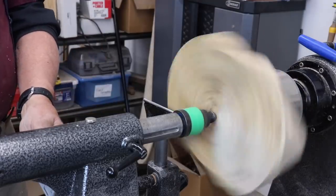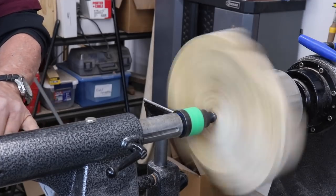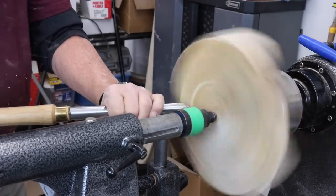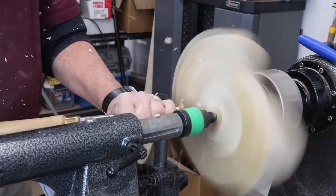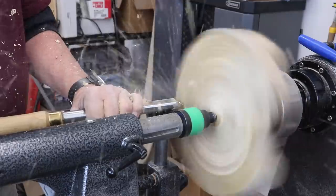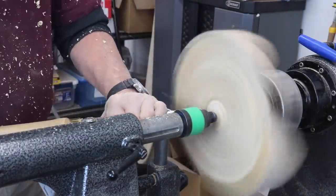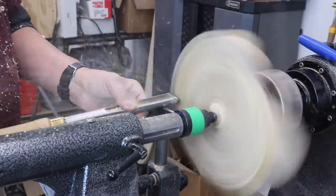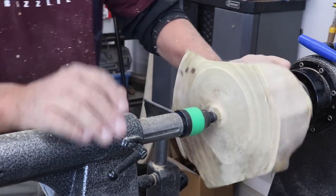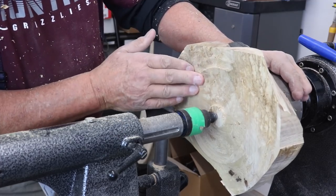This will kind of save my old arthritic hands from a lot of that abuse. I'll increase the speed a little bit, make sure I'm not bouncing around. That's right at 800 RPM. Well, that's one old hard piece of wood. I'm not exactly sure what it is - I think it might be oak.